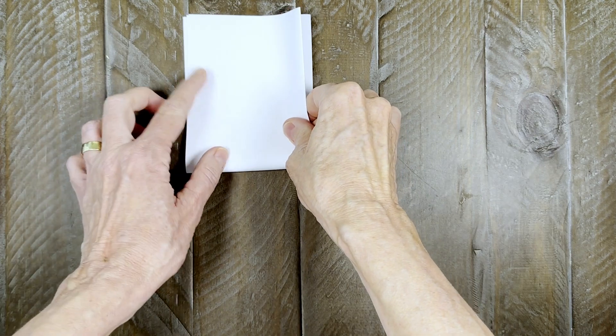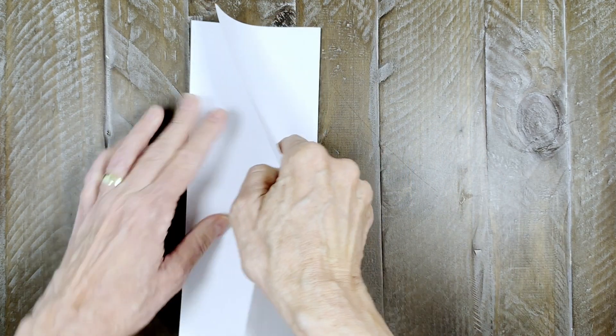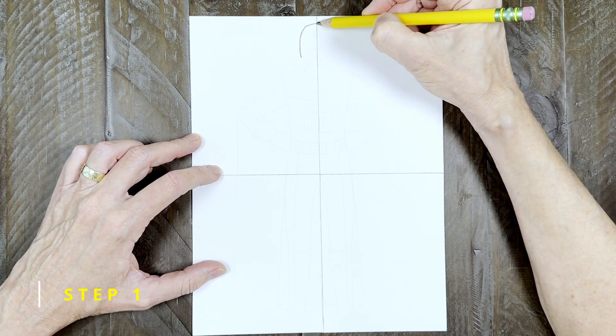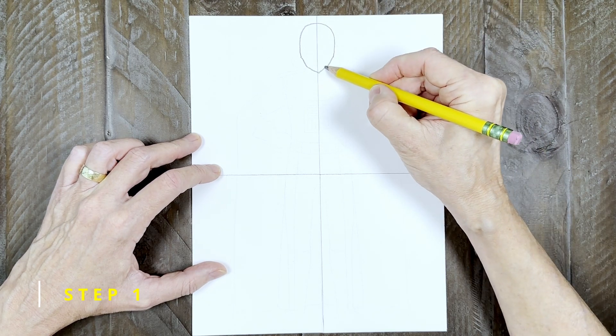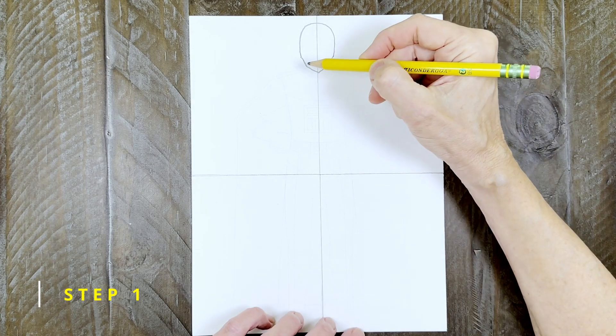I also recommend that you first make guides on your paper before you begin. All you have to do is fold and crease the paper in half in both directions and then open it back up again. You'll have lines that match my tutorial, which really do help. Step one: start by drawing a head very near the top of the paper, with angled lines for the cheeks and a kind of pointy chin. When you are done, add a small neck below the head.